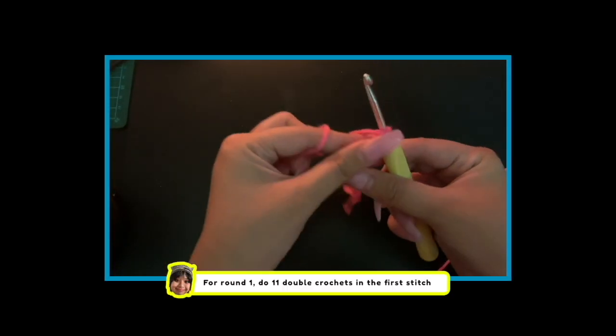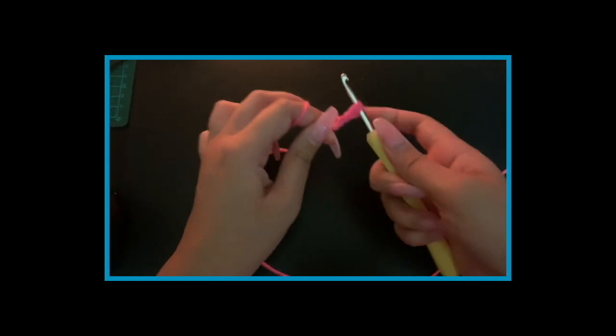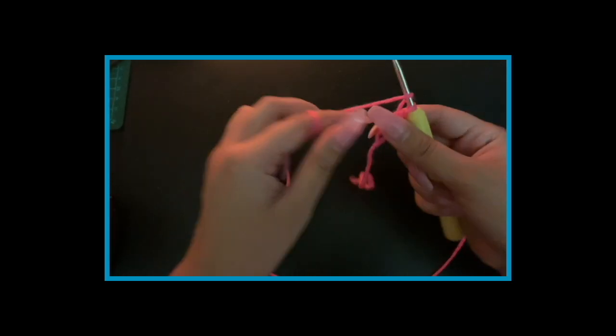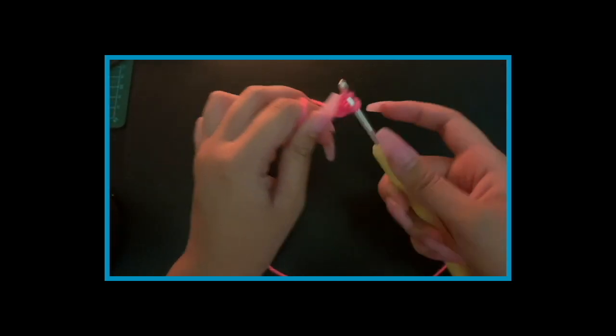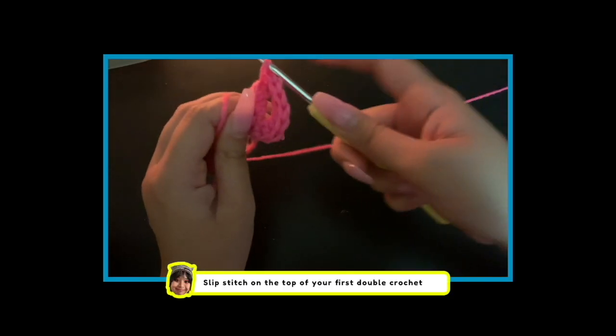For round 1, do 11 double crochets in the first stitch. When you've finished, slip stitch on the top of your first double crochet to close.